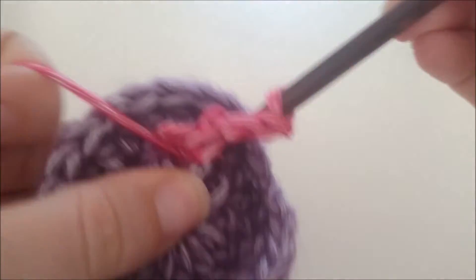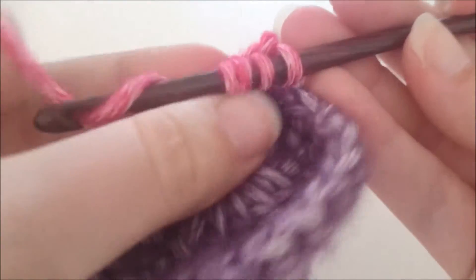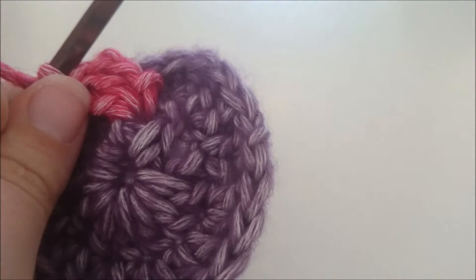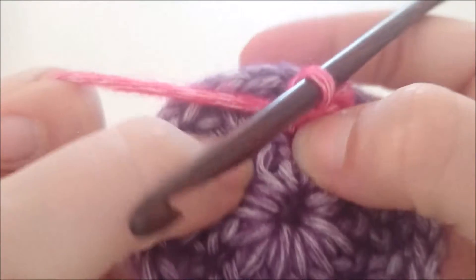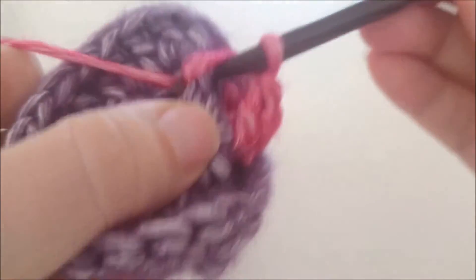Voor een cluster 2 maak je een stokje maar je maakt hem niet af, en dan maak je nog een keer een stokje en dan trek je hem door alle drie lussen heen. Nu slaan we één stokje van toer 1 over, dus deze doen we niets mee.